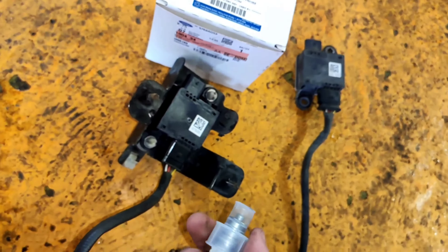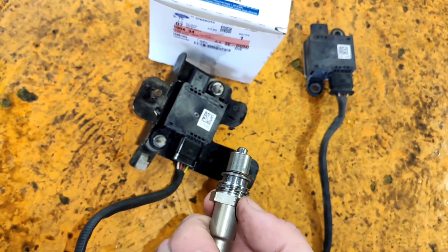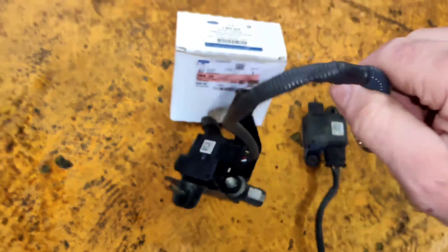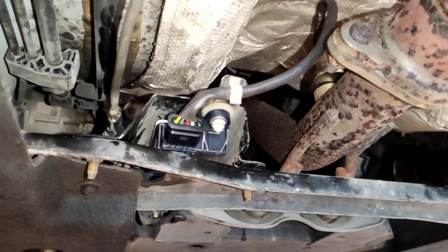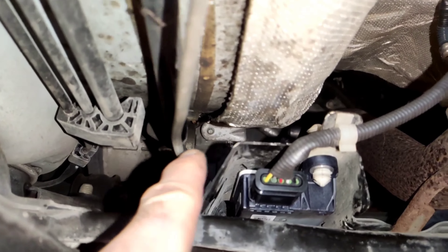Coming in from the back of the car here, this is the particulate mount sensor. This is the new one — I haven't fitted it yet, I just popped it up there for the video.